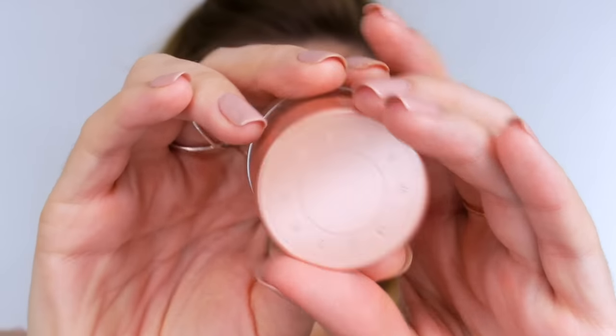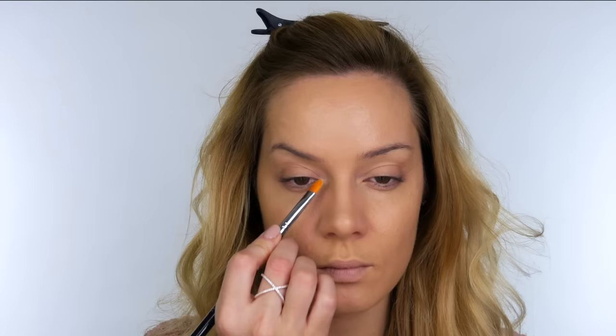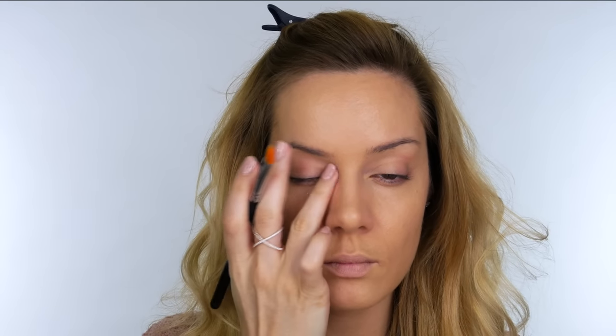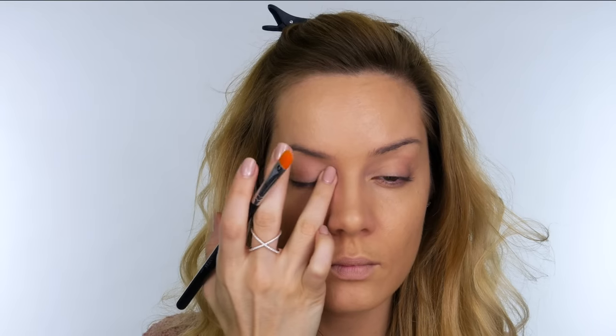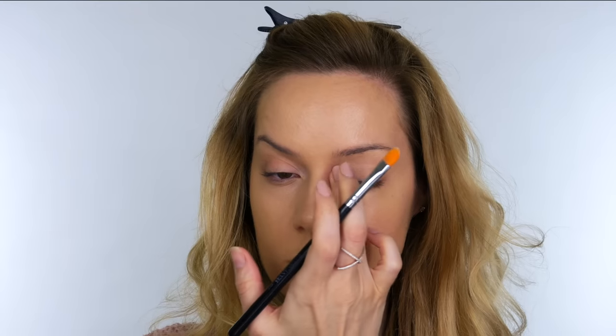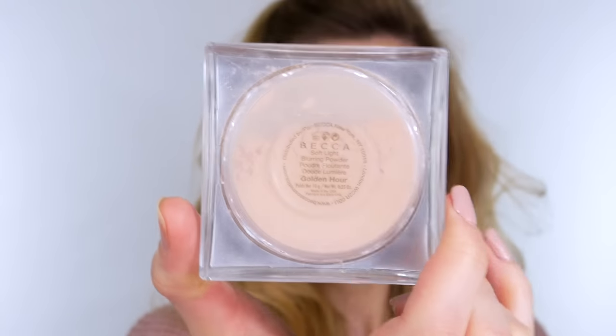I've already applied some Too Faced Born This Way foundation and some Maybelline eraser eye. On the inner corners of my eyes I'm applying some of this Becca under eye brightening corrector. I don't tend to have dark circles but I do have a little bit of blueness on the inner corner, and the pinky peach color from this corrector is going to counteract that blue. If you suffer with dark circles you can apply this first and then apply your concealer over the top.